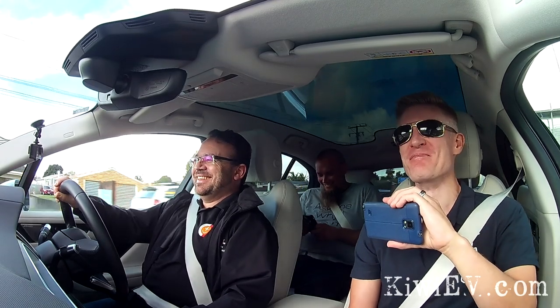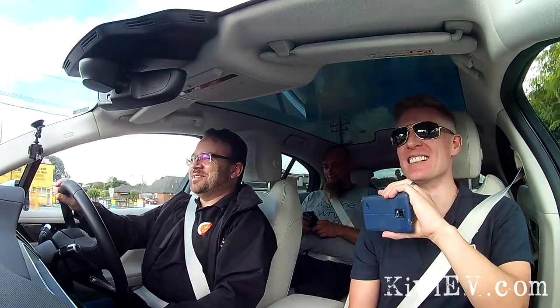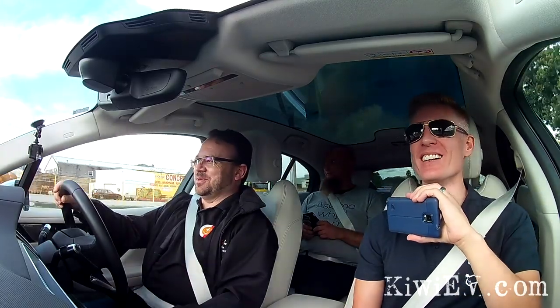Wow! Oh, this is not going on the internet, that's for sure. I made a noise. Who knows how fast we went.